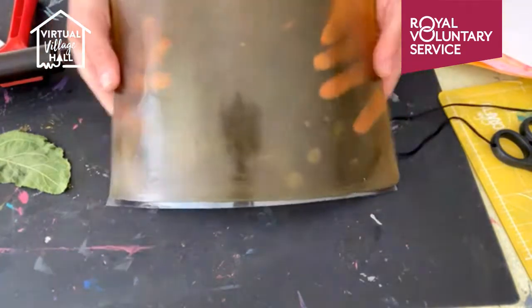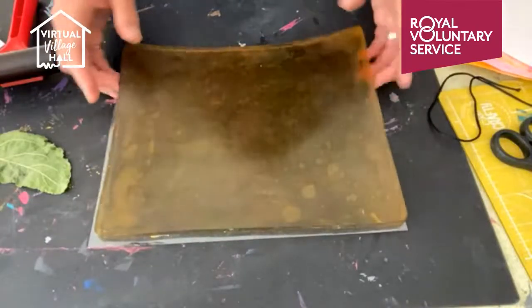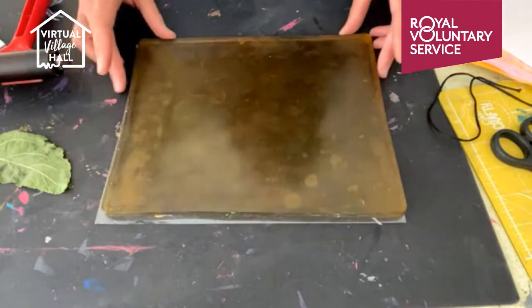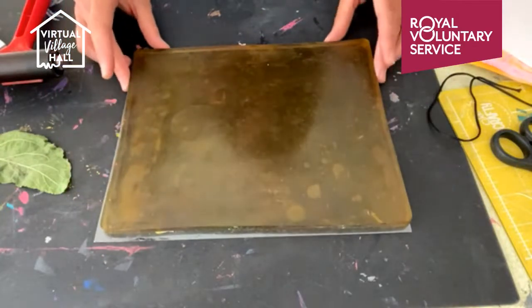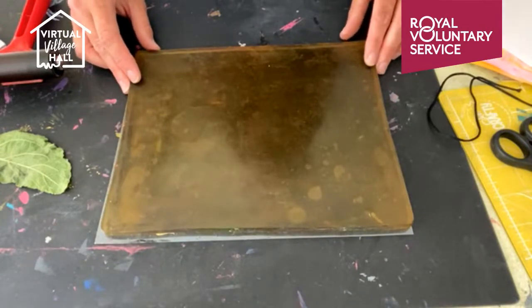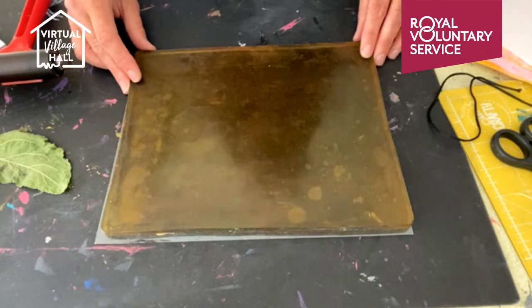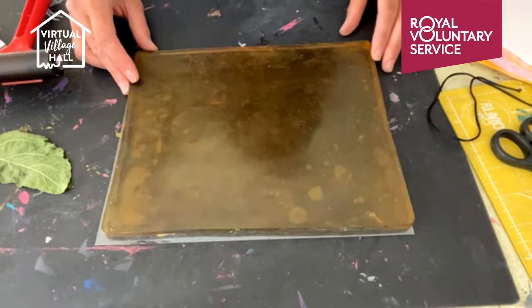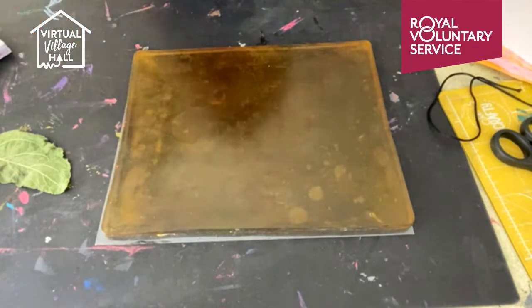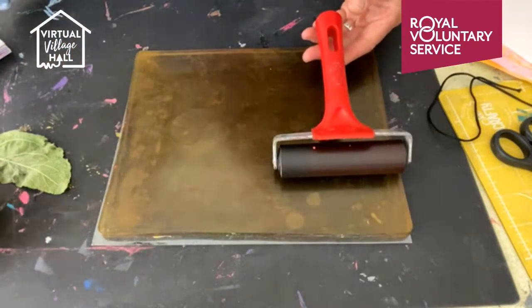This is the jelly plate — it's spelt G-E-L-L-I. It's almost like you've put too much gelatine in jelly, although it doesn't contain any animal products. You can buy them but you can also make them. If you go to my website iprintedthat.com, jelly printing is the featured technique this month and I've got a tutorial on there to show you how to make it. So you need your jelly plate, a roller, and also some water-based paints.